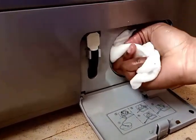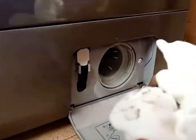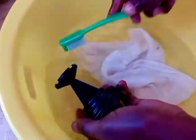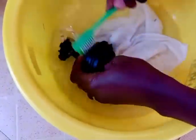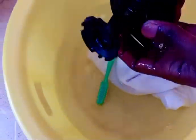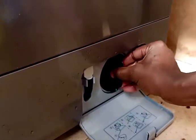After removing all the big particles, take a wet piece of cloth and clean the area carefully. You can see there's quite a lot of dirt coming from there. Then take the knob, clean it with your brush, make sure it's clean, return it to where it's supposed to be, and close the area again.